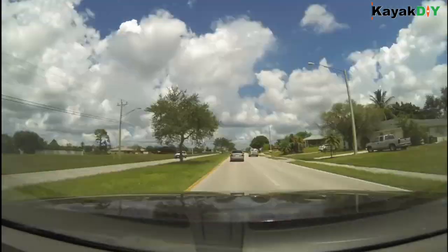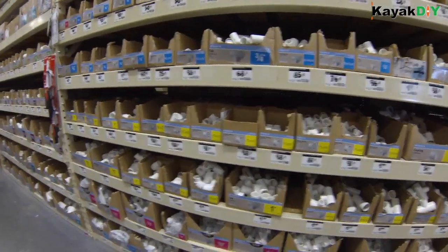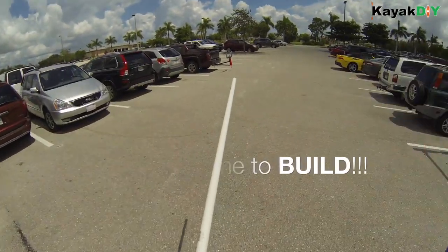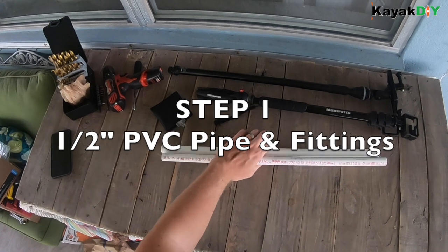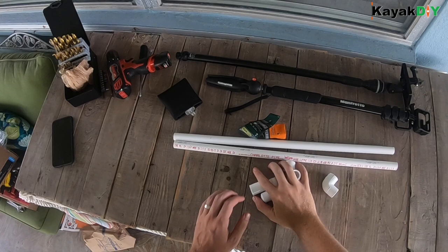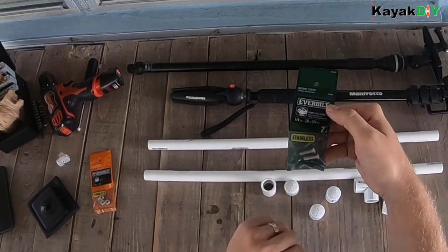We're gonna head over to Home Depot, one of my favorite spots, and see what we can find for parts. Step one: get yourself some half-inch PVC pipe. I have two two-foot pieces, and I have some couplers, some end caps, elbows, and other options.